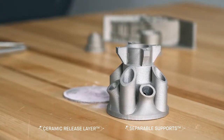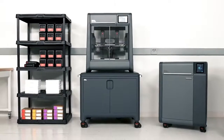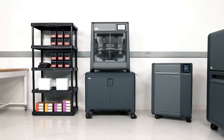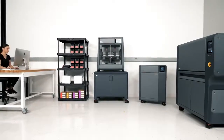The result is a near-net shaped part with the strength, accuracy, and resolution needed for functional prototyping. The Studio System brings metal 3D printing to the engineer, providing the only safe, cost-effective, and easy-to-use solution for printing complex metal parts in-house.